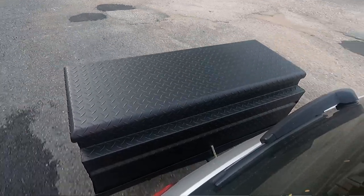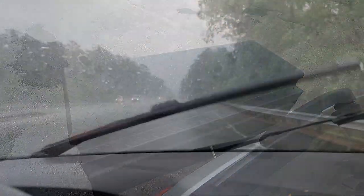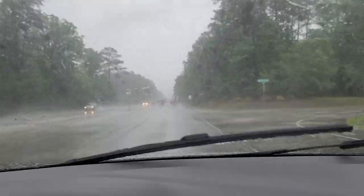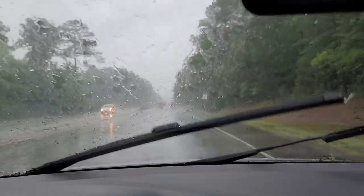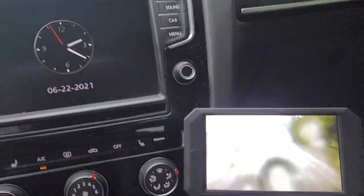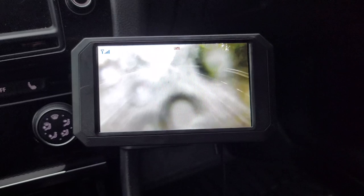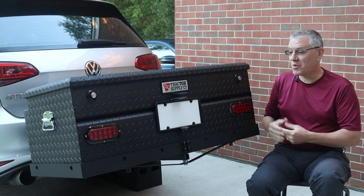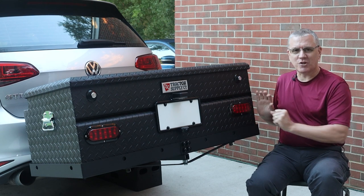The truck box is advertised as weather-resistant. Coincidentally, it thunderstormed a few times recently. I inspected the interior after one of the torrential downpours and found it completely dry inside. I then went for a drive during the next thunderstorm, and even after that downpour — driving in the rain at highway speeds — the interior was still dry.